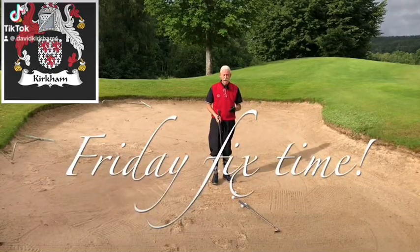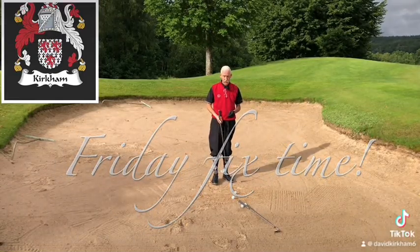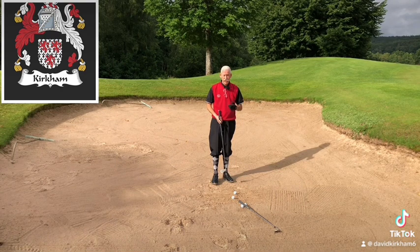Friday Fix time. This time of year, summertime, we've got a lot of rain coming down and people always ask me the question: how do you hit bunker shots when it's hard and the sand is really, really wet?